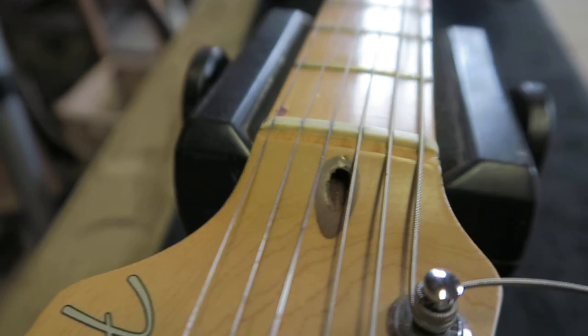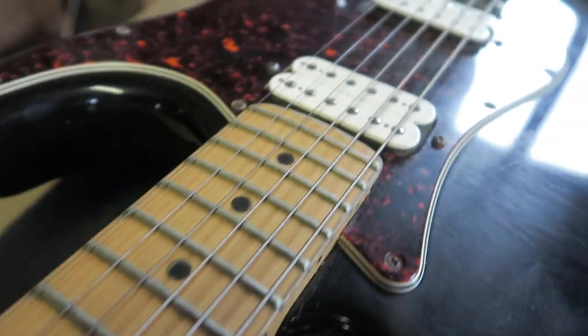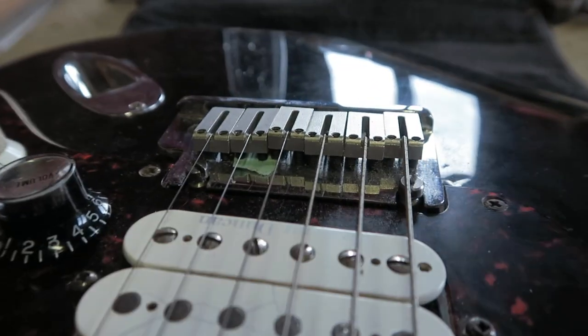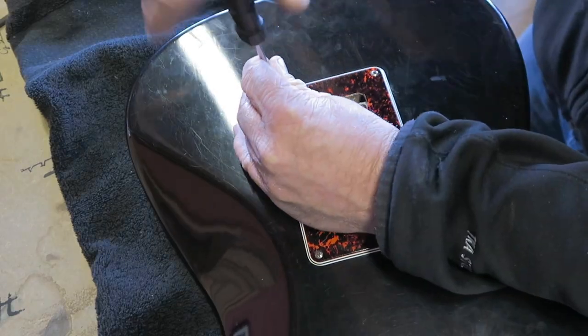Guitar freaks and anoraks, thanks for tuning in. Welcome to this workshop. On my bench I have a '97 Stratocaster which is in need of new frets. I thought it would be nice to share with you the process on how to do a maple re-fret. I'll be splitting up this tutorial in three parts. Let's crack on.